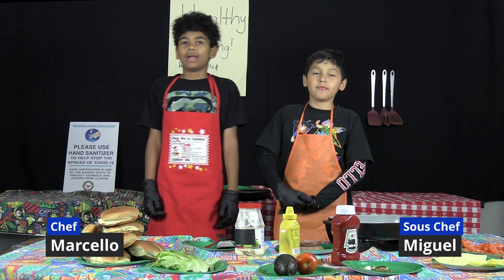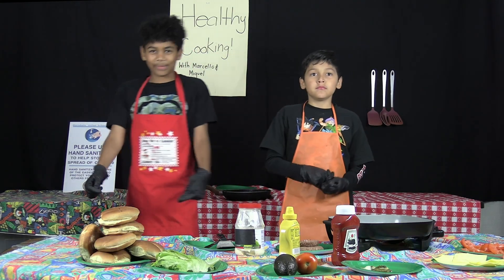We want to show you how to eat healthy because healthy eating patterns were associated with a 20% reduction in total deaths. Now let's go to the kitchen! Hello, I am Marcelo, this is my friend Miguel, and today we'll be teaching how to make our healthy Ohio burger.